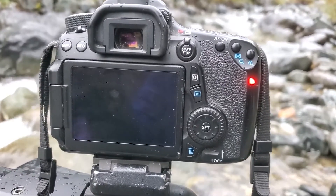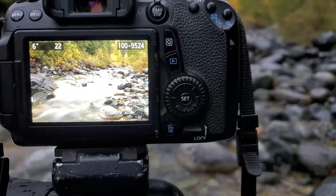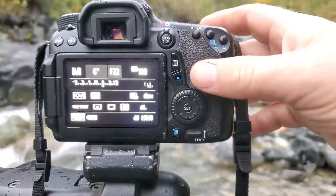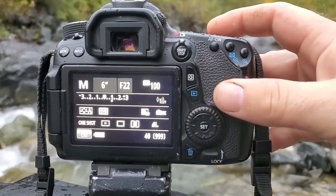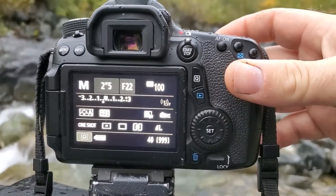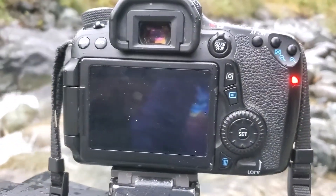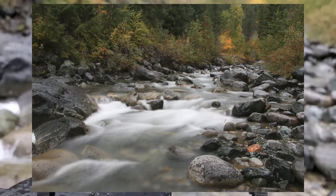So six seconds at f22 and that looks still a little bright — it's pretty close but it's still about a stop too bright. Well my ISO is already as low as it can go and my f-stop is already as high as it can go. The only way I can make this photo darker is by using a faster shutter speed. So I'm going to try about two and a half seconds, which actually makes for a little bit less exposure time, and I think that looks perfect.